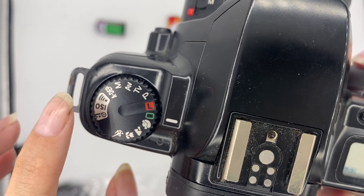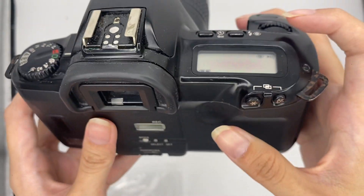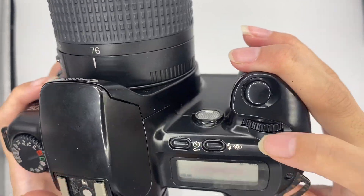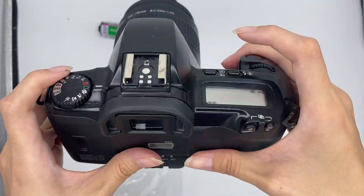This button is for sound, this is ISO, and this is the rewind button. This is the self-timer. This is the flash and red-eye reduction. And that's the functions covered.